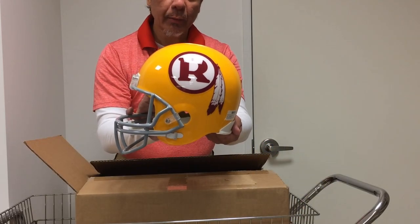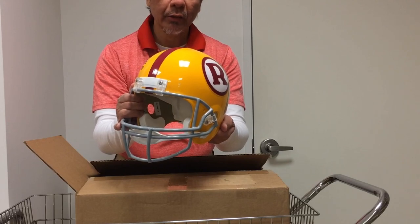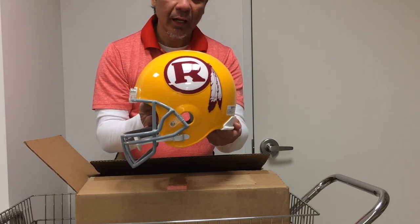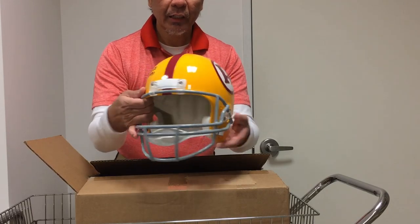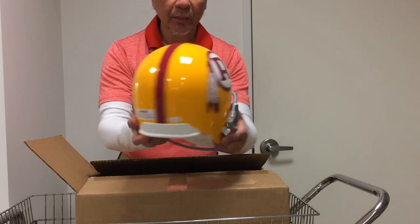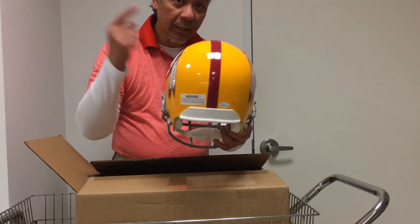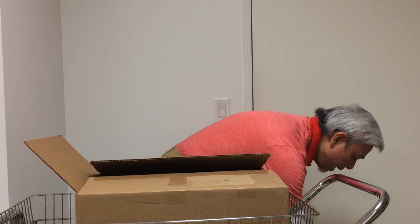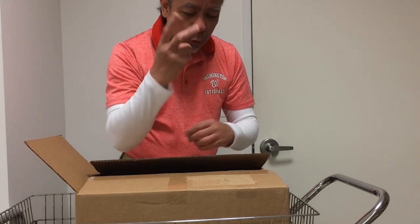This thing cost me about $209 from Steel City Collectibles — they're my favorite sports memorabilia company right now. There it is. Isn't that beautiful? That's number one. Let's go ahead and open up box number two.